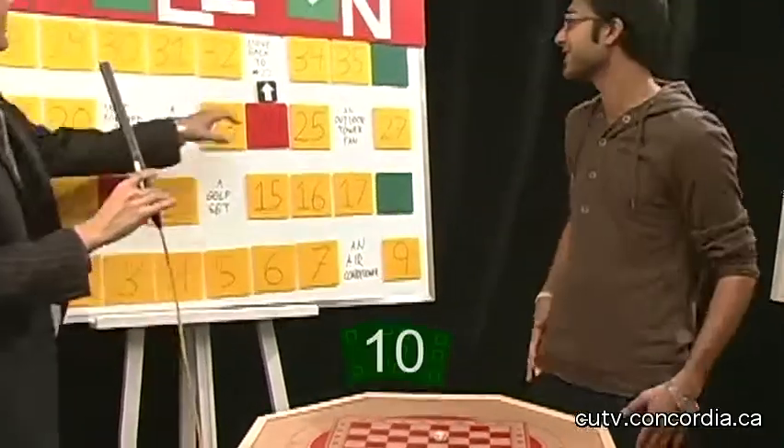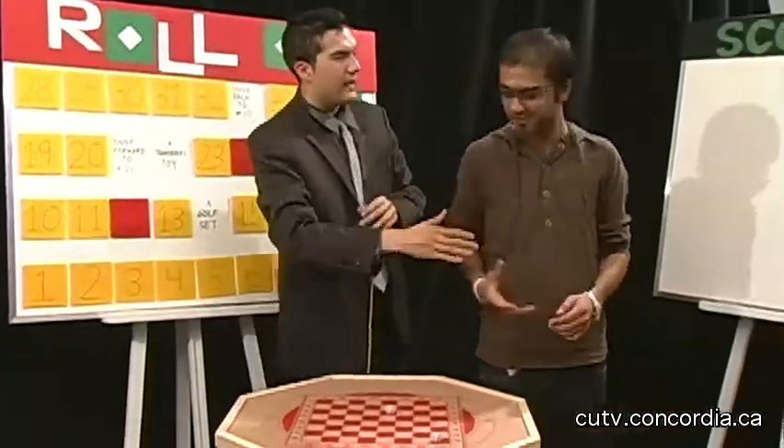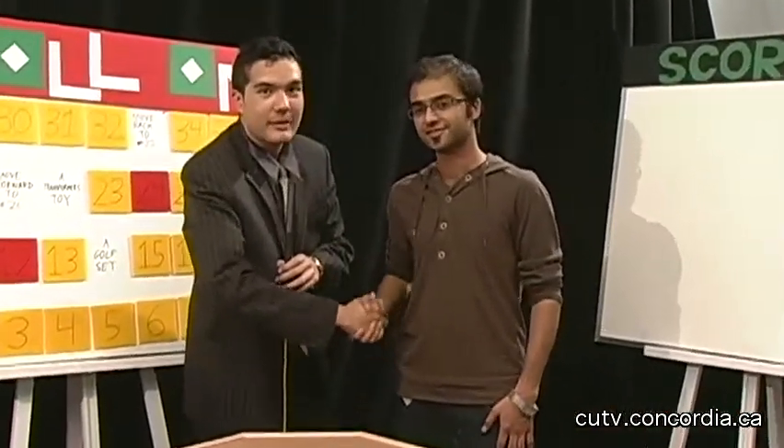You passed 36. Well, hey, not so bad. You got $1,165. Ladies and gentlemen, we'll be back after these messages to tally up his scores.